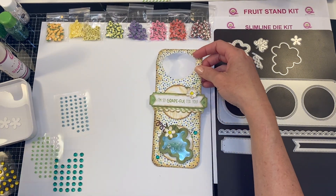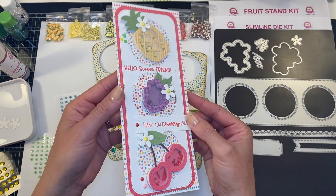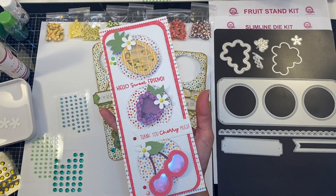I hope you enjoyed this and if you missed this week's live at the Queen and Company Facebook page, I also made a card using the fruit stand kit and the slimline die kit, so make sure you go check that out.